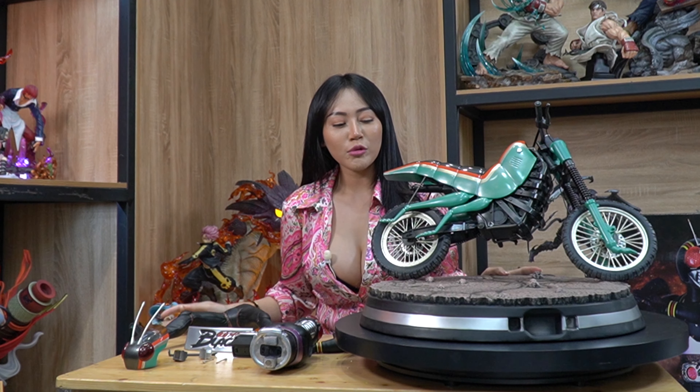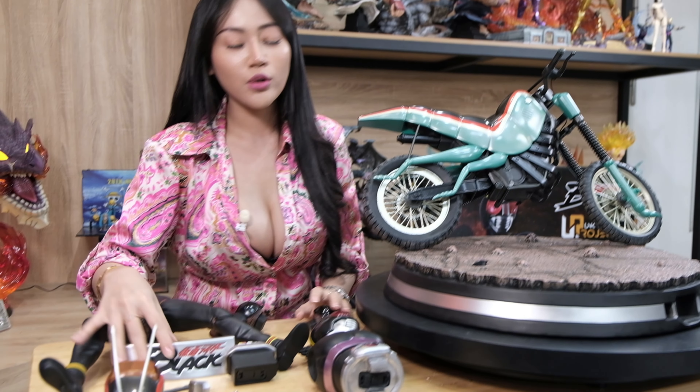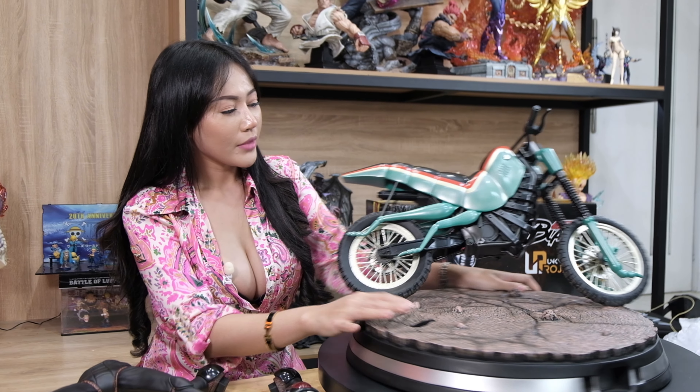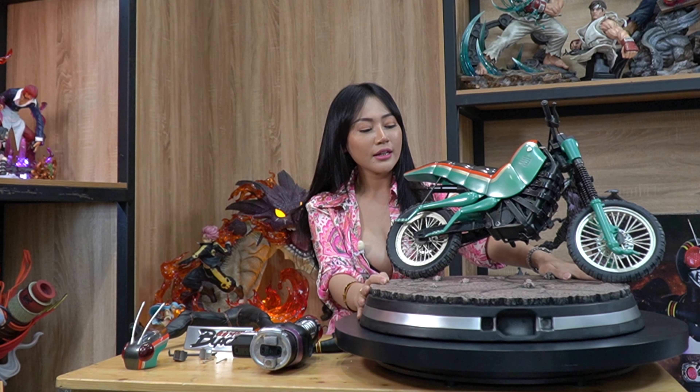Oke guys, jadi sekarang ini motor belalang tempurnya udah dipasang, dan part-partnya ini semuanya udah dikeluar-keluarin. Ini terbuat bahannya dari resin, dan untuk harganya itu sekitar 15 jutaan, untuk skalanya itu 1:4.